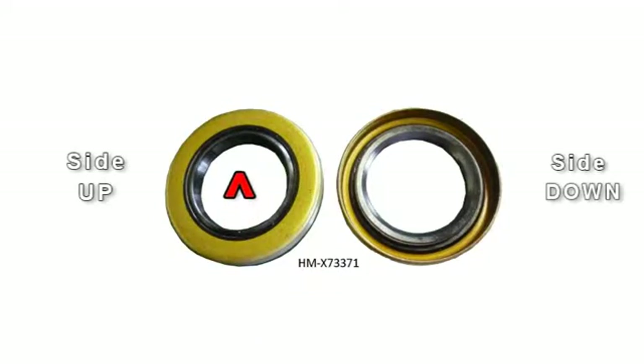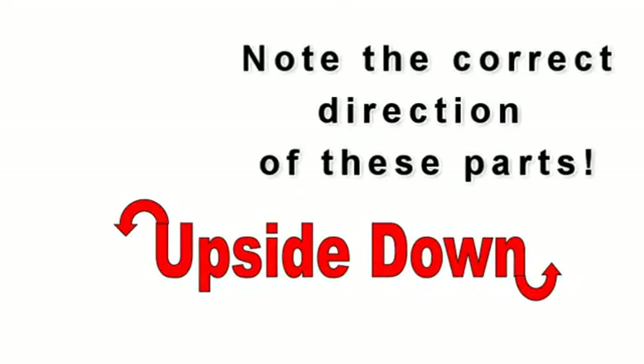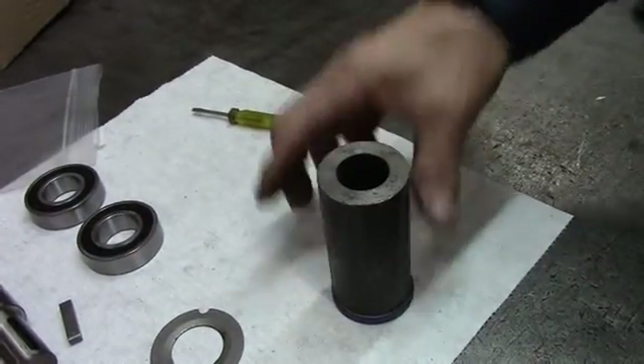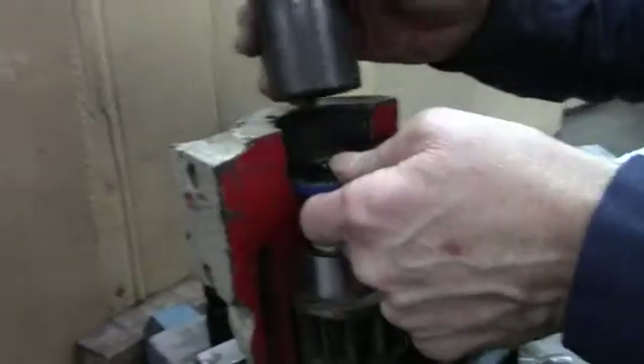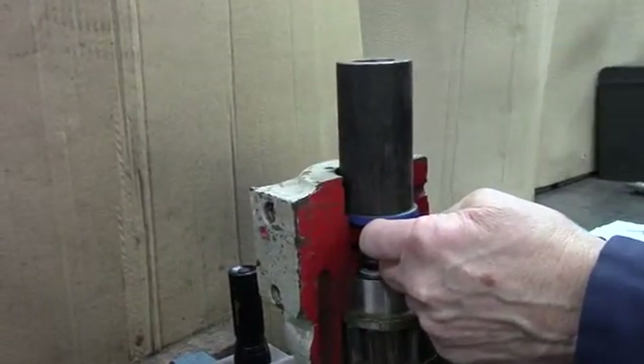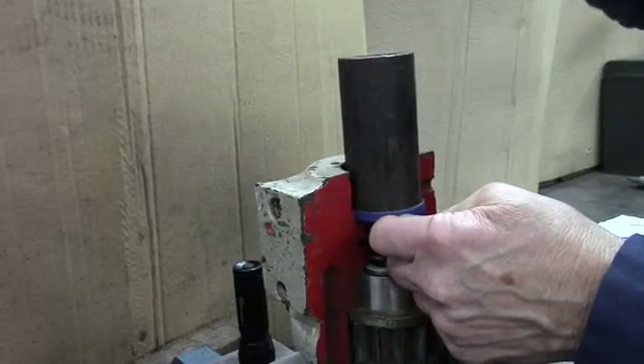Now it's time to install the seal and you have to make sure you've got the right side. The side with the rubber goes down; the side that's flat with the metal goes to the top. Use a shaft or a piece of pipe that's the approximate diameter of the seal, then take a hammer and drive the seal down until it's flush with the top of the shoulder.